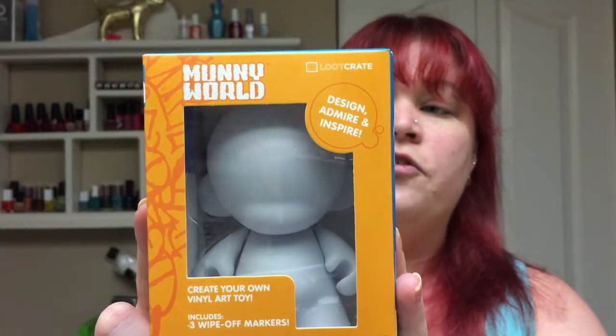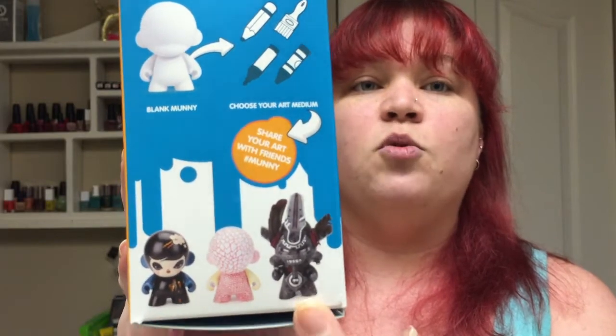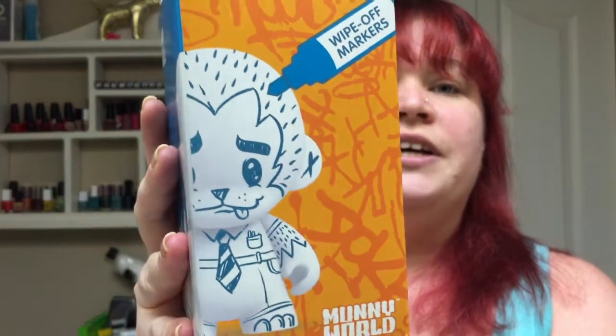First thing we have is a Munny World Mini Munny — create your own vinyl art toy, includes three wipe-off markers. Oh my God. So I collect dunnies, munnies, and all those little vinyl figurines — I'm sure you've seen them in my previous videos. I love these guys. So this is one where you can completely customize it yourself, and it comes with all the stuff you need — just markers and the munny. And here are little examples of cool things you can do, like this cute little easy doodle.